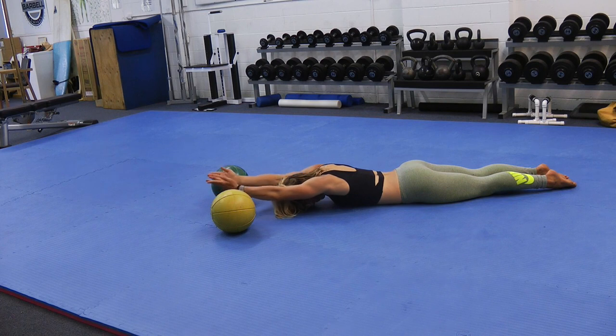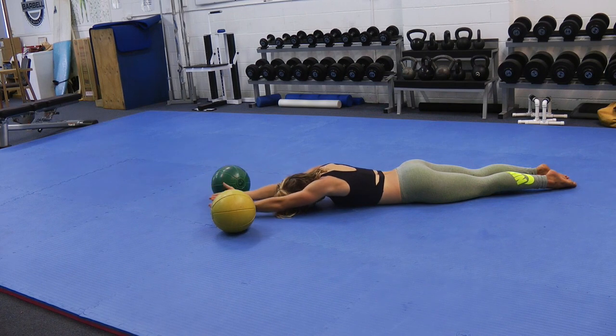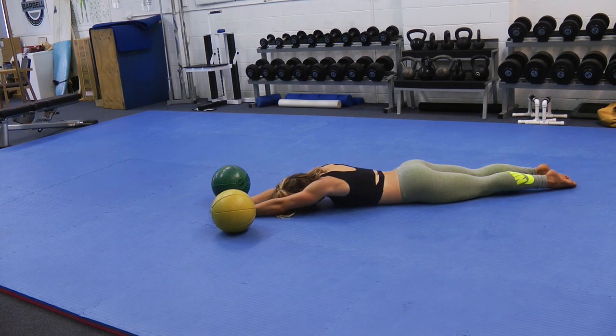Long-time surfers get super strong in their downward pulling strength and internal rotation strength. Therefore, they need the opposing movements to balance their shoulder muscles. You can progress this by holding a 1-2kg weight in each hand, although body weight is typically challenging enough.